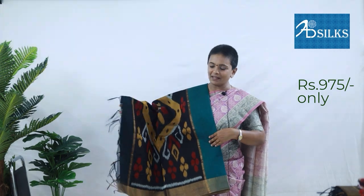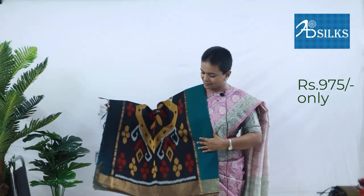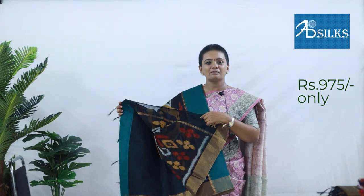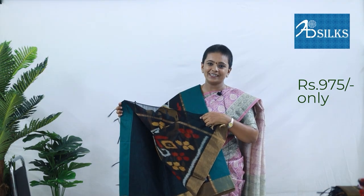A pretty colour combination of rama green with black colour. Body is in rama green. Pallu in black colour. Blouse again in black colour. Price: Rs. 975.